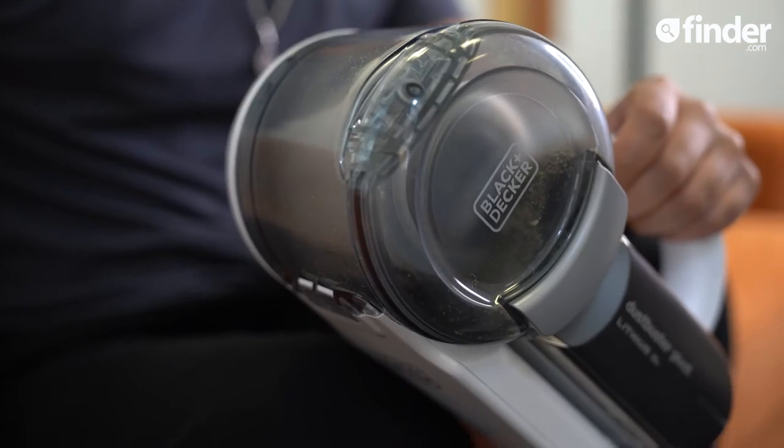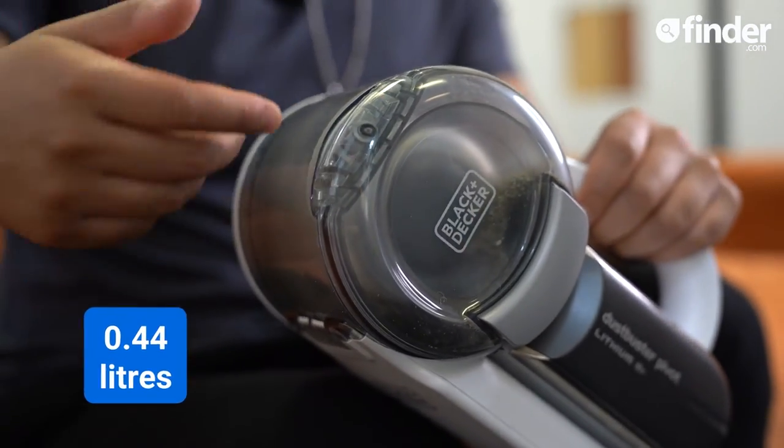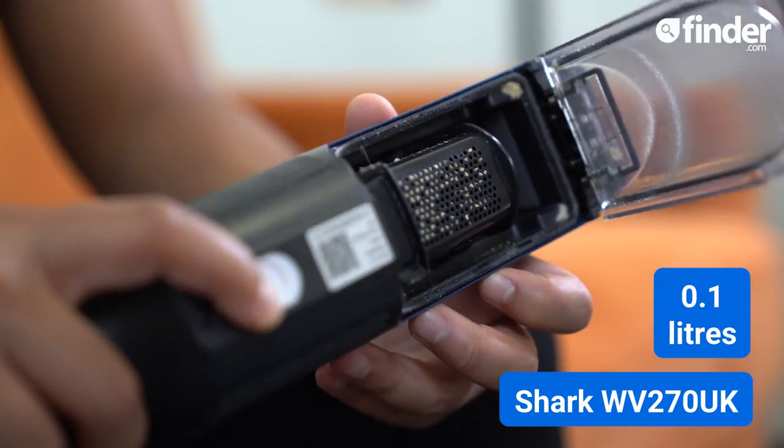It doesn't have anything designed for pet hair though. Its capacity is solid at 0.44 litres — four times as much as the Sharp 1Vax — which means you can clean loads more before needing to empty the chamber.